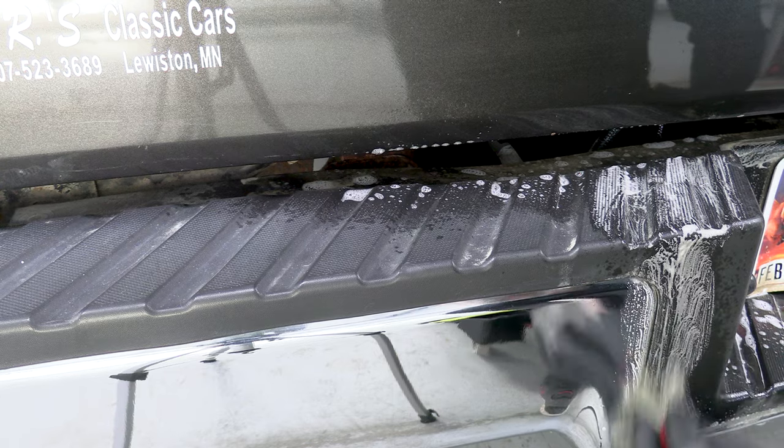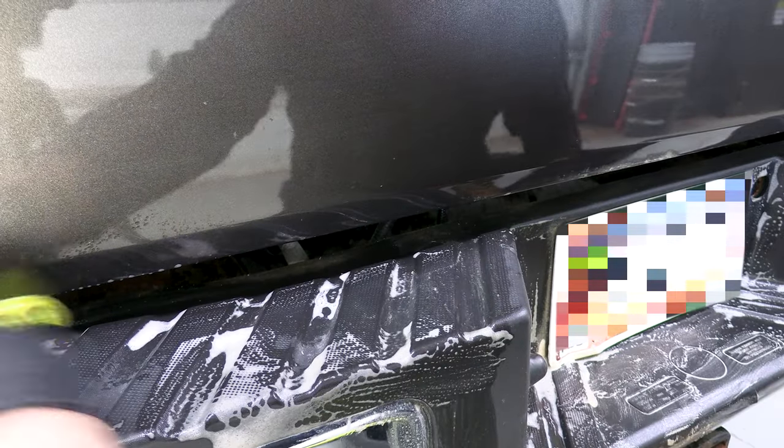Here you can see me going after that back bumper for a third time to remove the rest of that stuck-on gravel dust. I'm using some undiluted Super Clean, which is pretty strong stuff, but nothing else I tried worked. Fortunately, this worked out great.